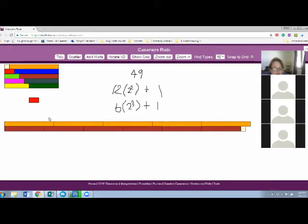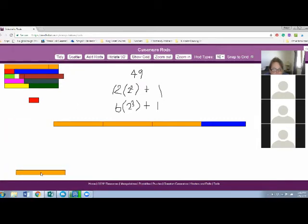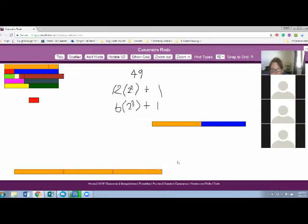What other number can we count by? I'm going to leave the 49 up here. We just know we need one short of 50. Let's count by threes this time. So how many three-cubes are going to be in 49? What is three-squared? Three times three - is it nine? Yes.